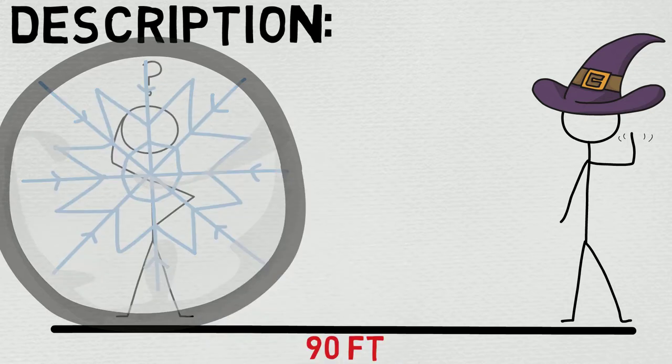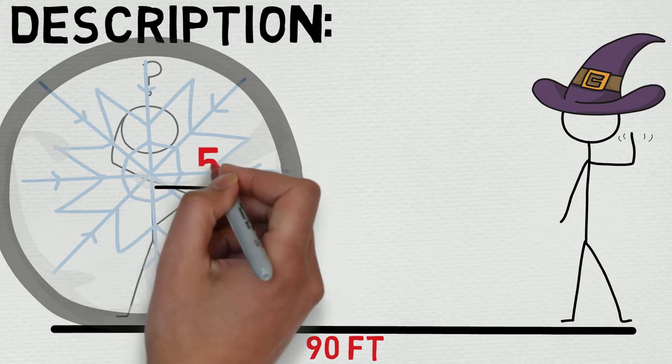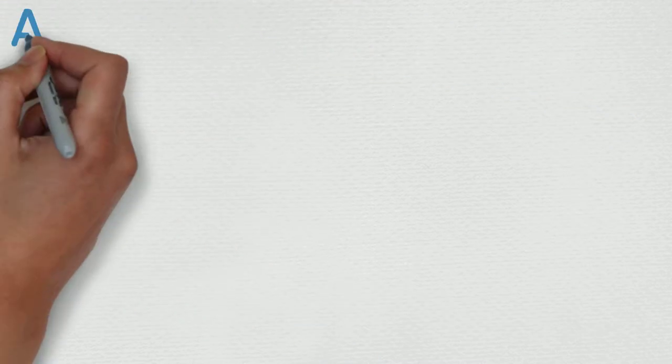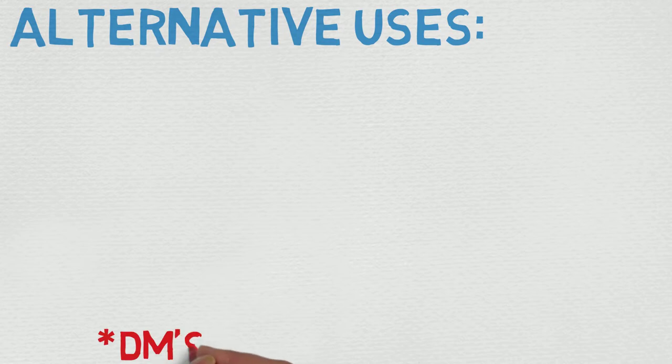I really don't like the damage potential on this. I think Ice Knife is actually a much better choice. In any case, I really struggled with coming up with some alternative uses, but I'll let you know what I do have.